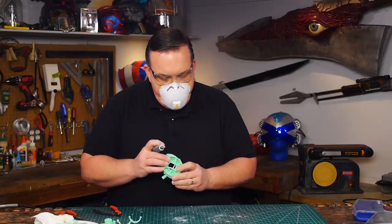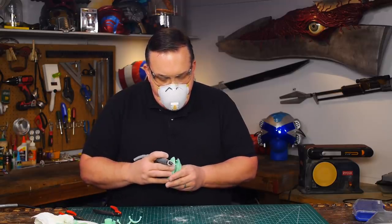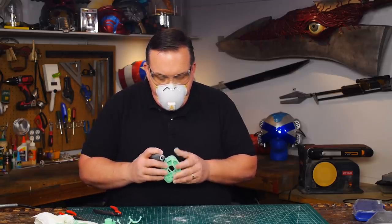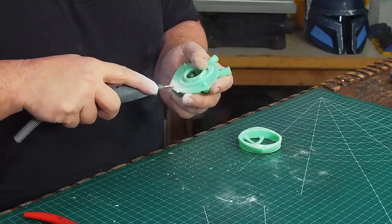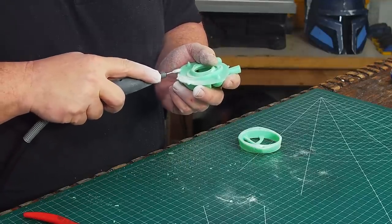It had a print problem. Does it fit a certain way and not the other? No — it had a print problem. That's interesting; I didn't think about how that affected the areas I couldn't see. At this point I was just grinding and sanding off the excess so I could get the front halves to fit together nicely.